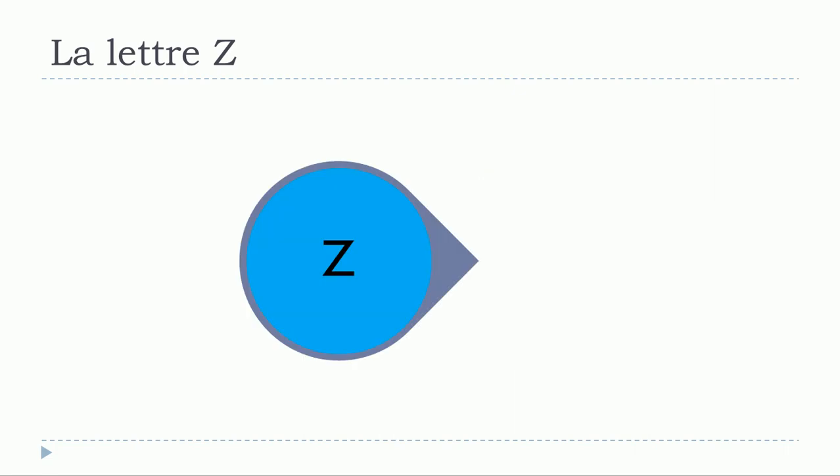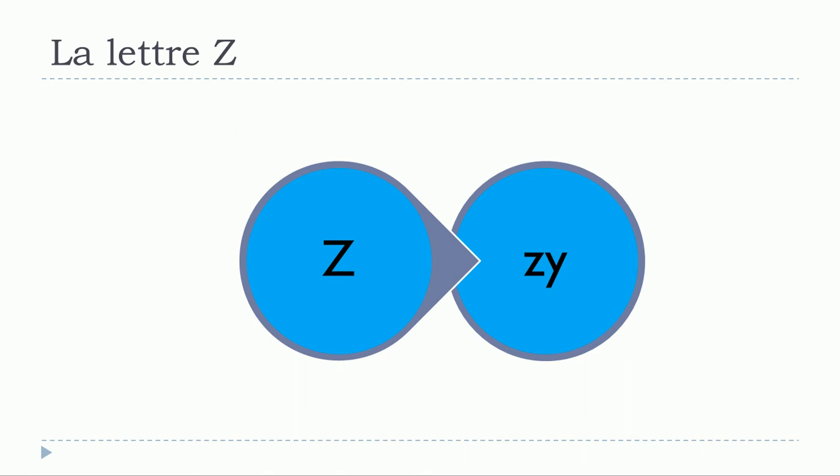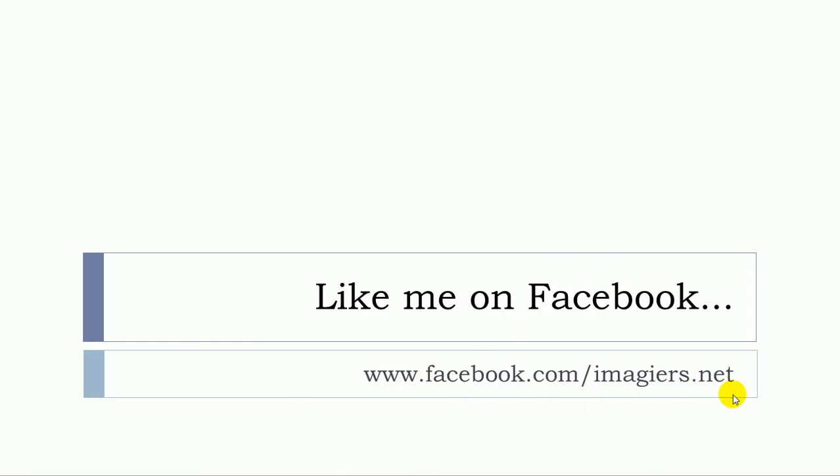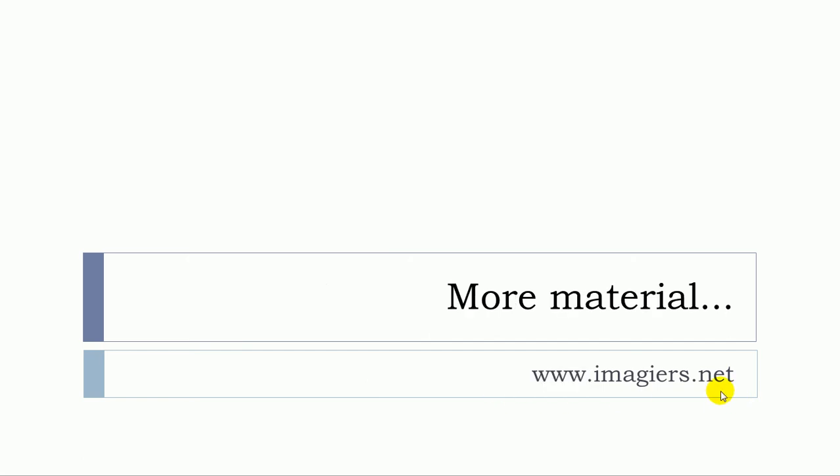ZZ. Et voilà! If you want more videos, the channel is waiting for you right here. I'm also on Facebook, so don't be shy and click on like. The website is waiting for you right here if you want more material. Have a great day, bye bye!